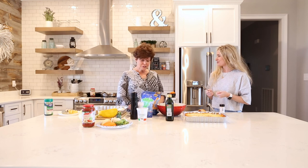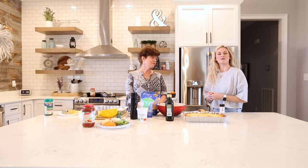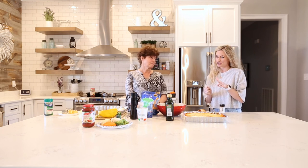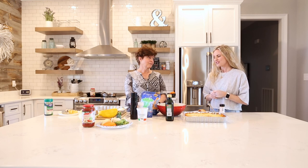Thank you so much, Susan, for today. You're so welcome — looking forward to sharing more recipes with you guys. She'll be back next week, and be sure to check throughout the week as she shares more things with us. We're excited about it and we hope you are too.